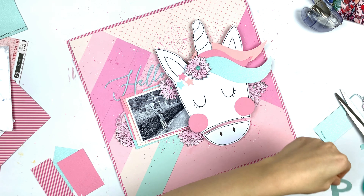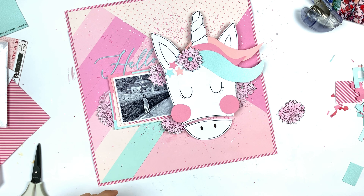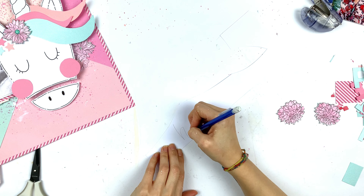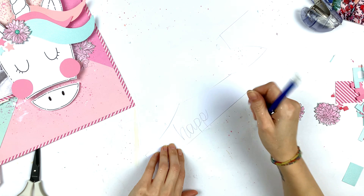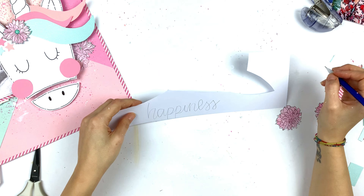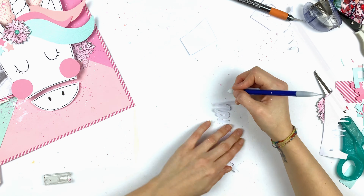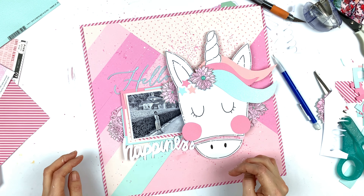I was looking for an idea for the rest of the title and I tried my technique of cutting out letters, but when I was done I wasn't really happy — I wanted something less patterned, less busy, too many colors. So I went with white and a different font: I wrote 'happiness,' then fussy cut it out, erased the pencil lines, and adhered it to the paper.